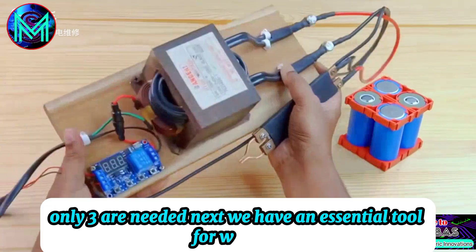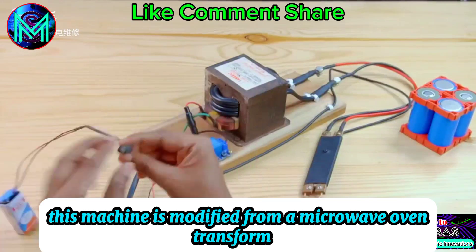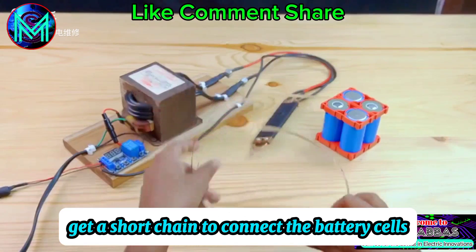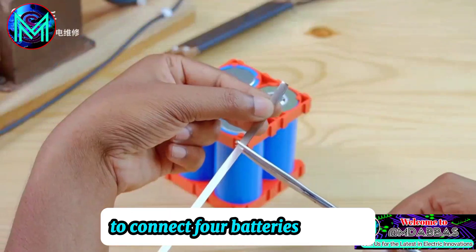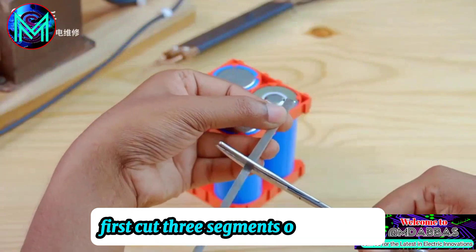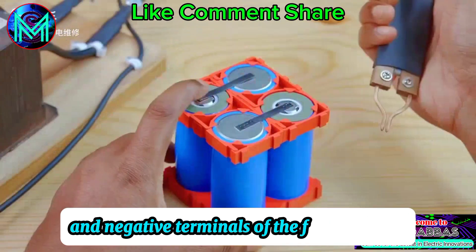Next, we have an essential tool for welding: the spot welder. This machine is modified from a microwave oven transformer. Get a short chain to connect the battery cells, and cut the chain according to the distance between the two electrodes. To connect four batteries in series, first cut three segments of the chain, then use these segments to connect the positive and negative terminals of the four batteries in series.